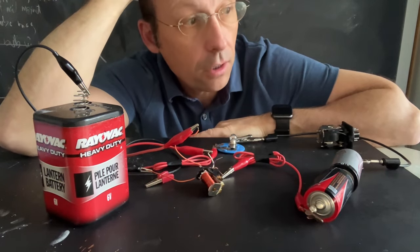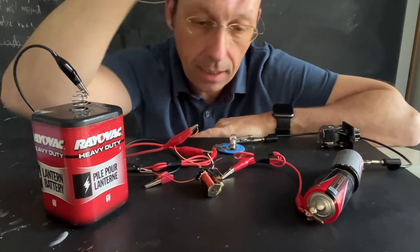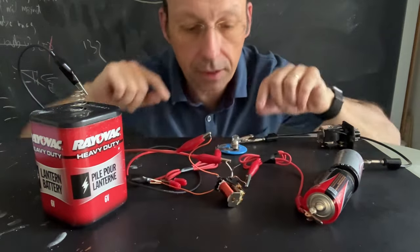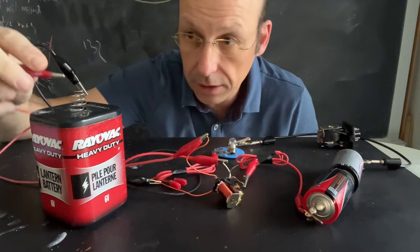Do you like cool stuff or not cool stuff? Well, I'm going to show you something pretty cool. It's called a relay. And I got one right here. So I'm going to use this relay to turn on this light bulb using this as my relay switch.